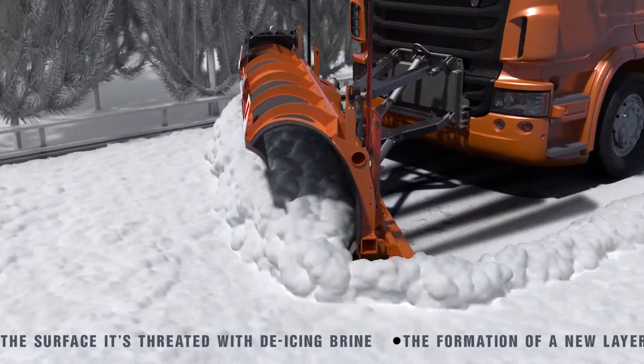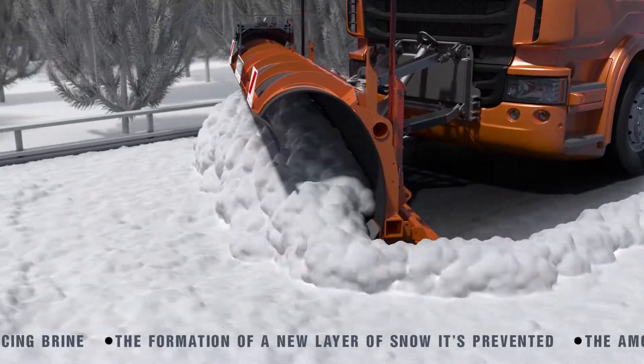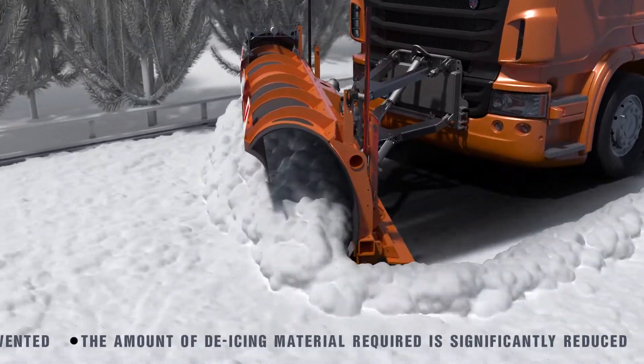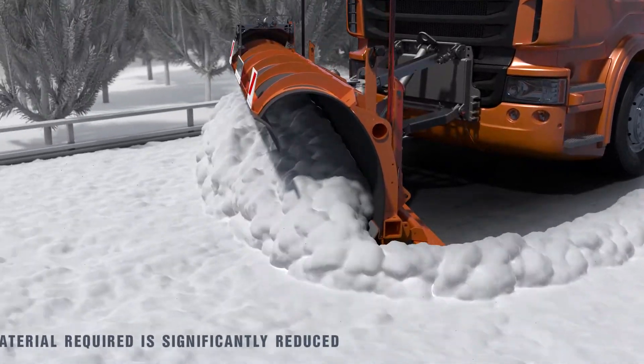This approach enables a significant reduction in the amount of de-icing material required. The MBS system also prevents the formation of a hard-packed snow layer due to vehicle passages, which is by far the hardest condition to combat and to restore.